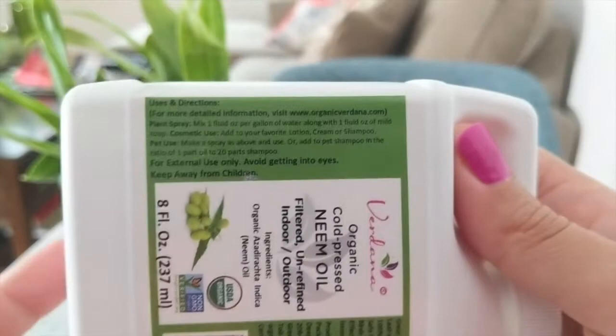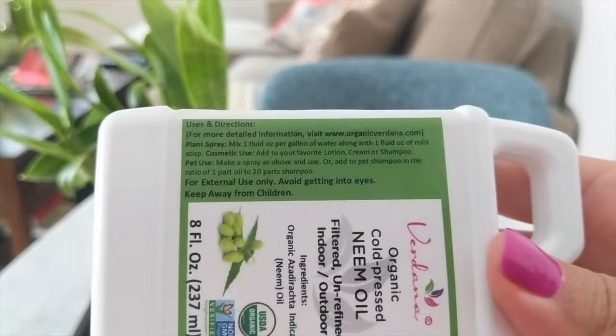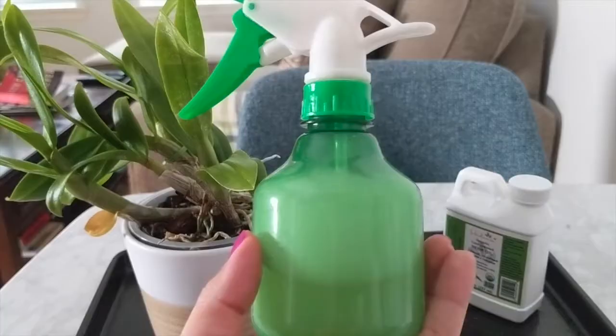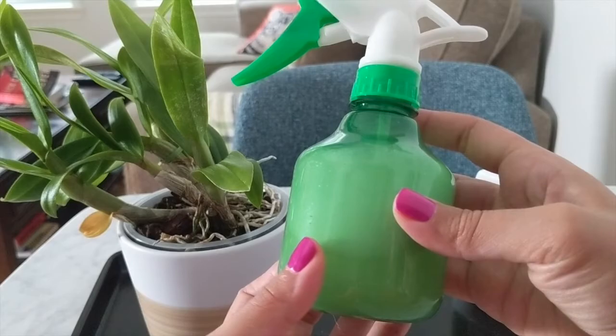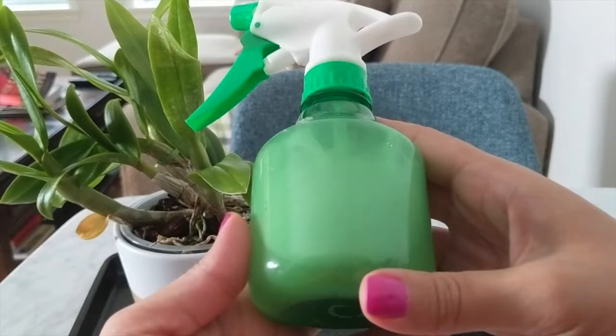Equal parts neem oil, equal parts dish soap — mix that with some water and create a solution. One ounce per gallon, and one ounce is six teaspoons, so that's six teaspoons for a gallon of water. I calculated what I needed for approximately one cup and mixed it into the spray bottle with equal parts dish soap and equal parts neem oil. Shake it up, put it into the spray bottle, and spray the orchid down.